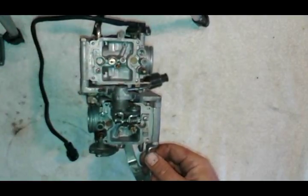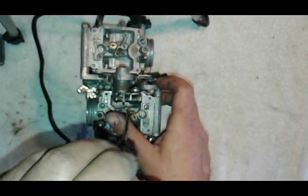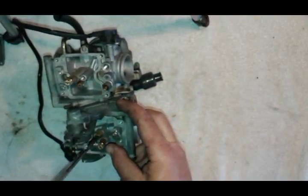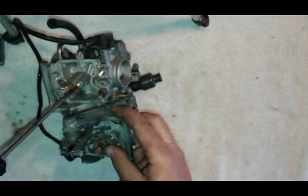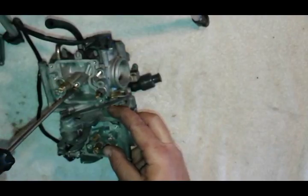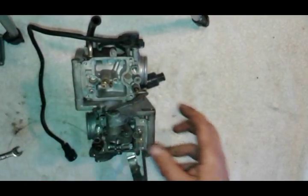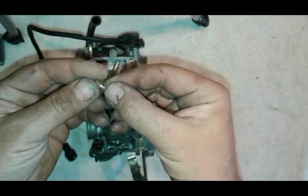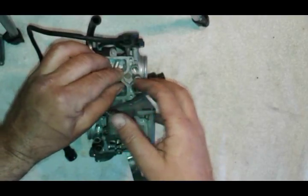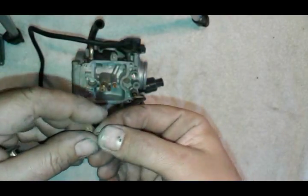The idle jet goes down here. I recommend tightening everything up right away to avoid forgetting something. And don't forget you've got your little spacer. Same on the other side.